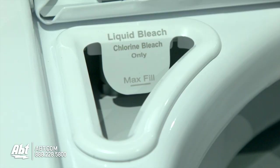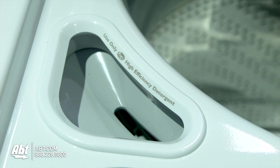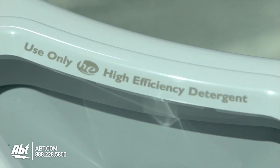This unit has 3 designated trays for liquid bleach, fabric softener, and detergent. It is highly recommended that you only use detergents labeled HE. This will ensure no over-sudsing in the unit.